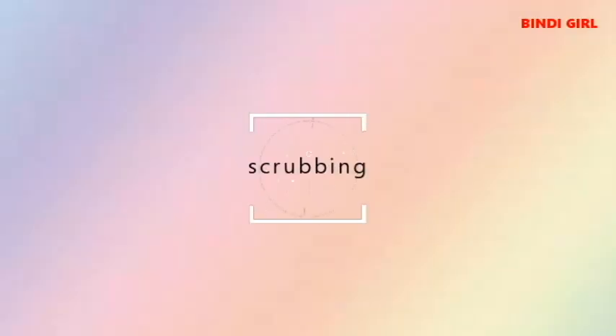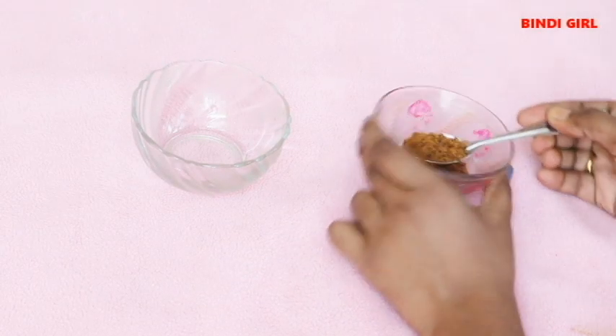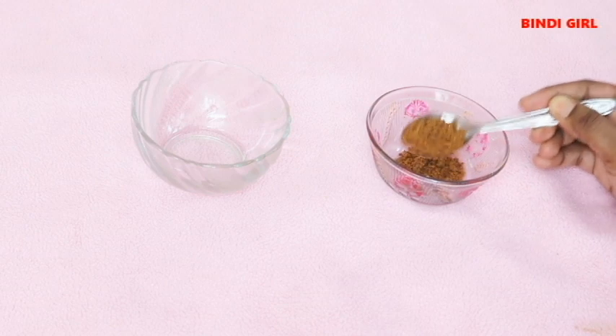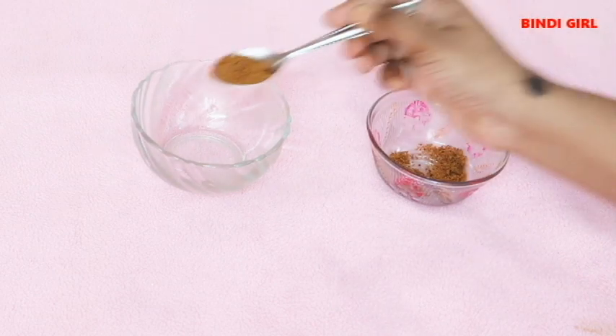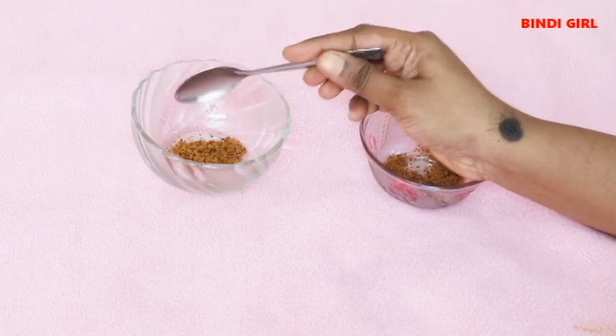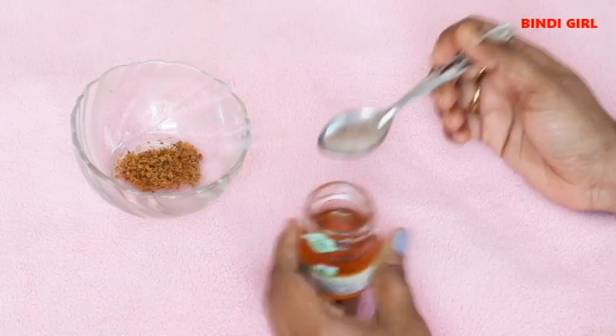In the first version, we will use a scrub. Add a half spoon of brown sugar for dry and dull skin. It will exfoliate the skin. Brown sugar is a skin exfoliant that will remove dead skin cells and give a glow.